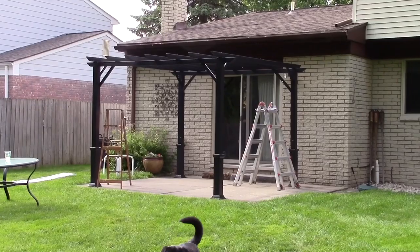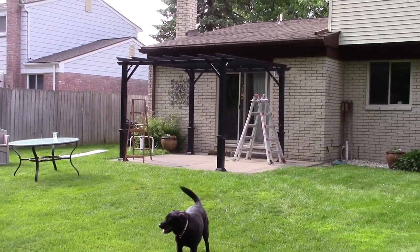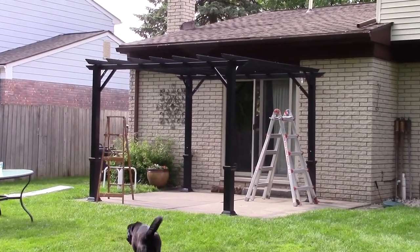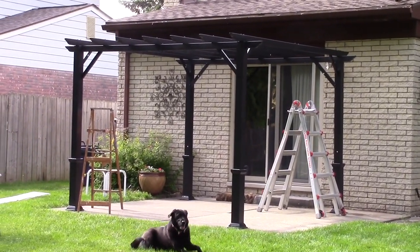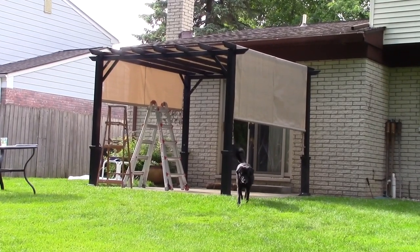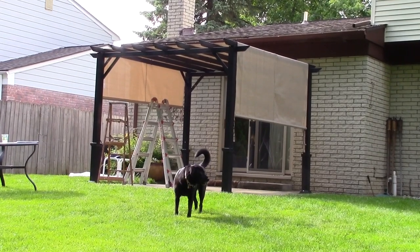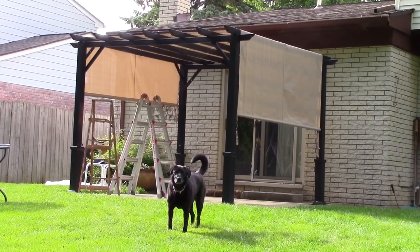And this is the pergola all put together. We have just one last thing to do, which is to put on the canopy. The canopy is up, and I can attest that it is a one-person job — with the help of maybe a canine. I was able to put it up completely by myself.